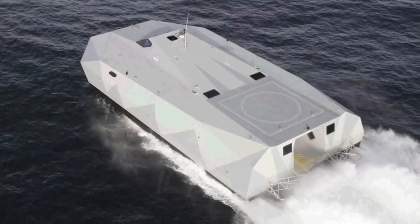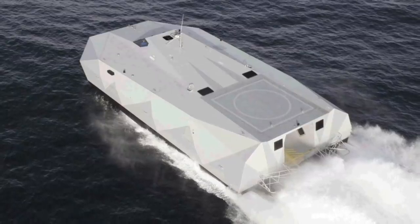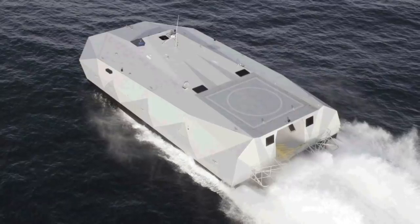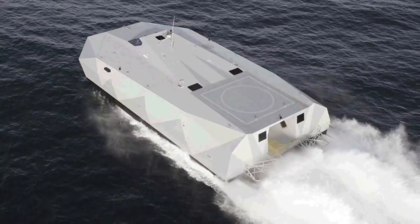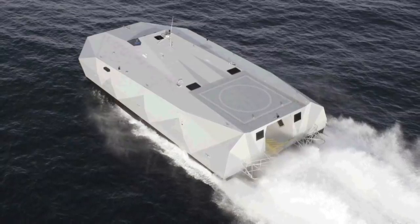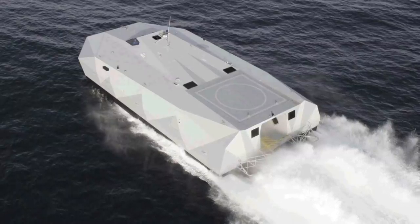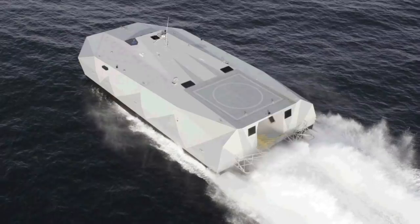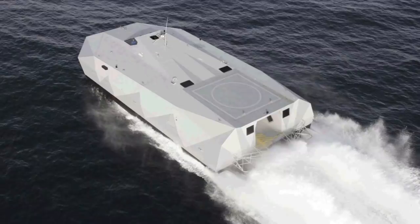Its shallow draft means the M-80 Stiletto can operate in littoral or riverine environments and potentially allows for beach landings. The M-80 Stiletto is equipped with four Caterpillar C32 1,232 kW (1,652 hp) engines generating a top speed in excess of 70 mph or 110 km/h, and has a range of 575 miles or 900 km when fully loaded.